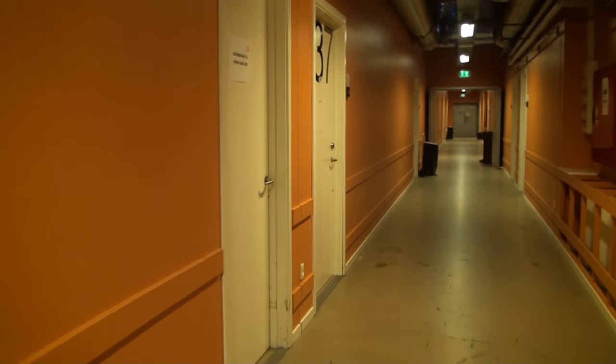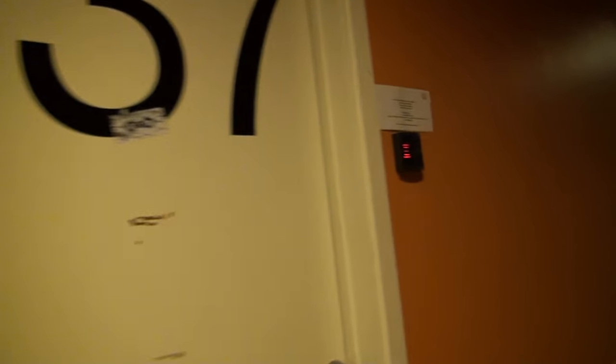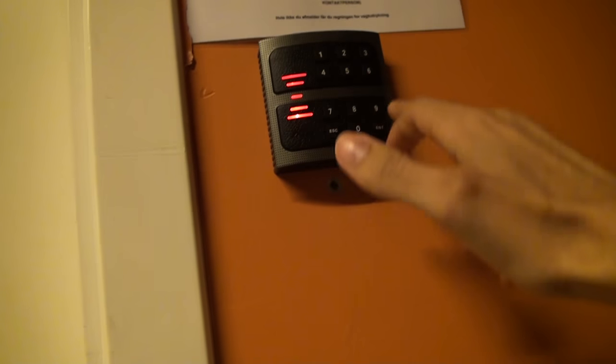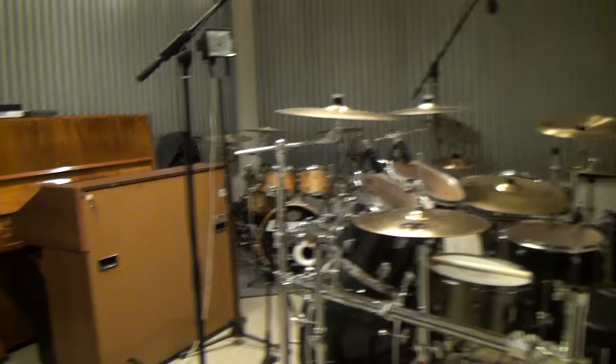This is where I practice — room number 37 — and it's the same code to get in. So, we're here.